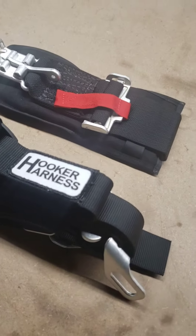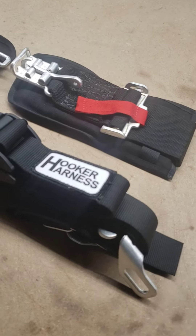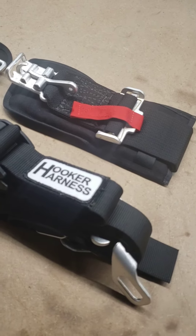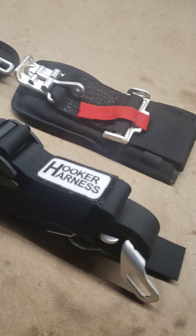We have got these belts in our late model and our modified, and I've been using them now for the last five or six years. The only regret is I wished I would have used them longer.